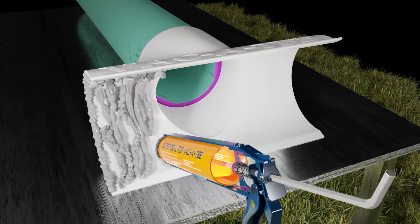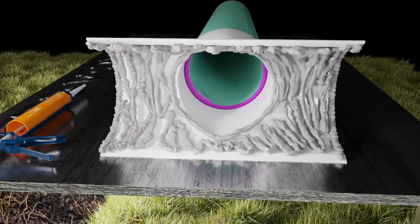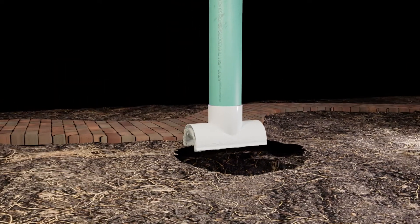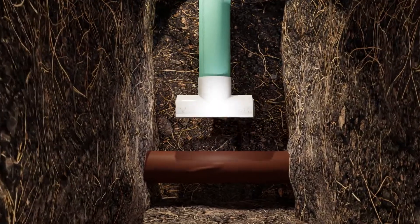The contractor applies the adhesive to the underside of the saddle, and then snaps it onto the lateral pipe.